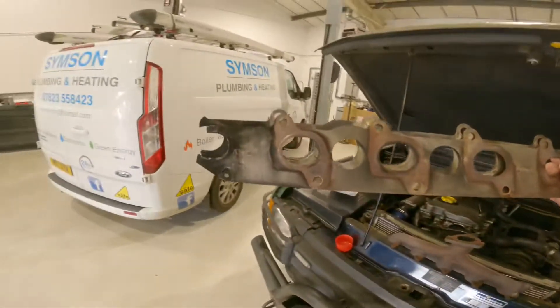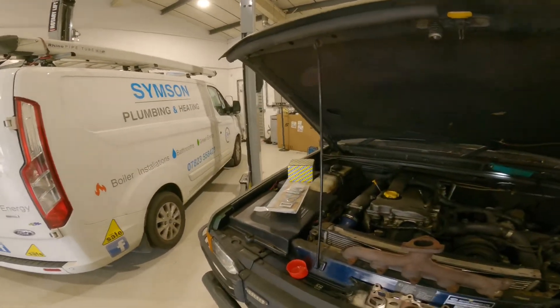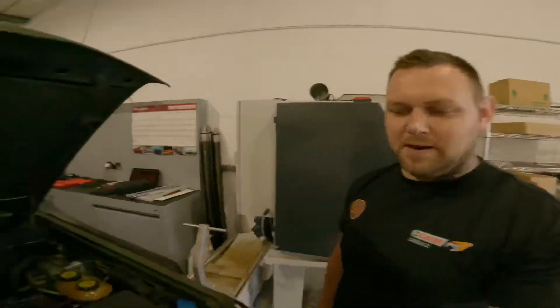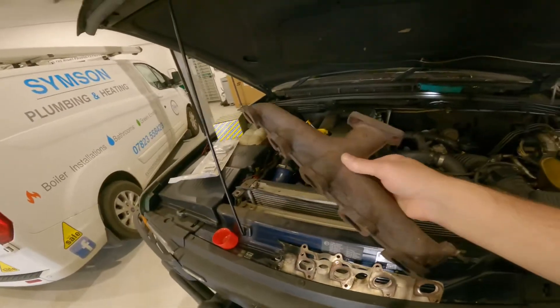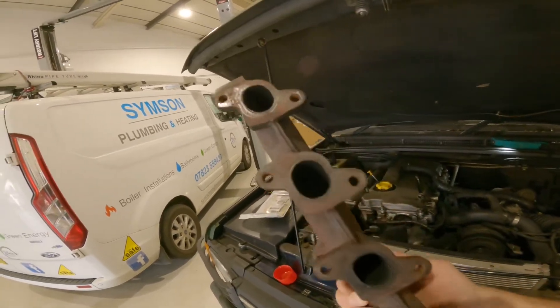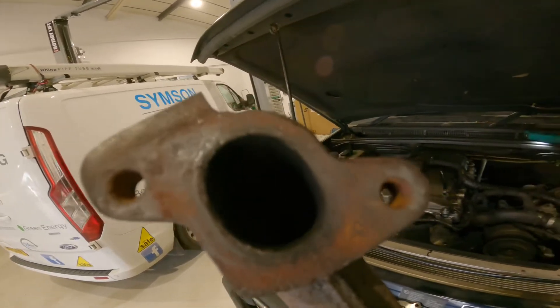As you can see on the gasket, there's just nothing left of the gasket. We've put a straight edge on the manifold itself and it's just warped, and you can see where it's been blowing - it's all pitted on the manifold.